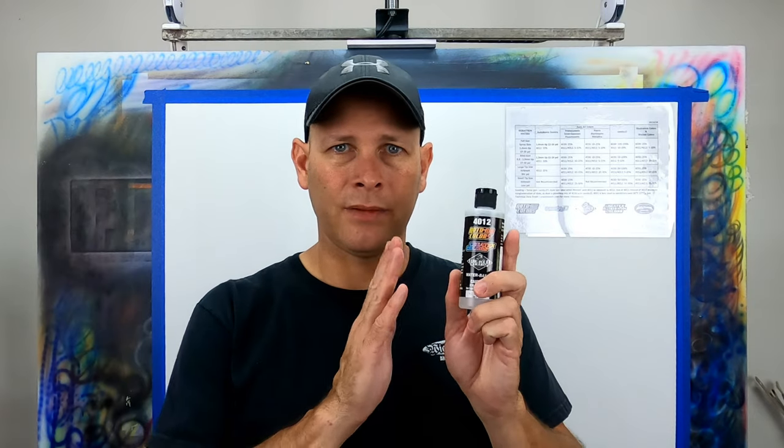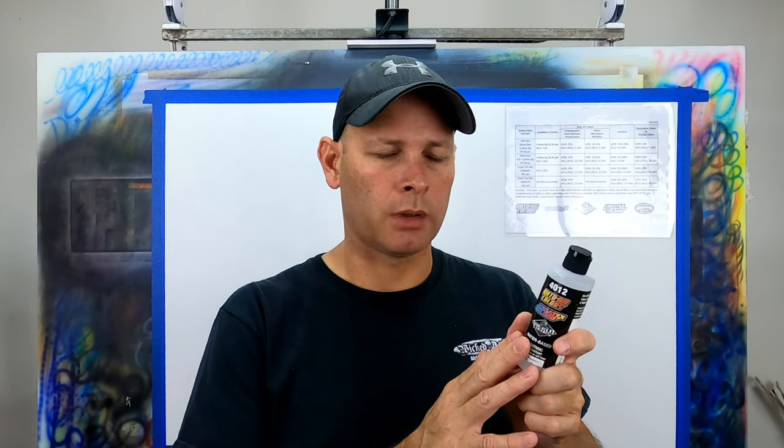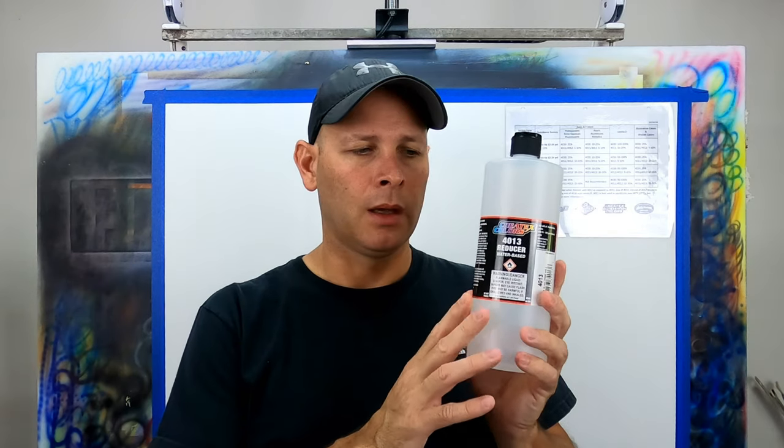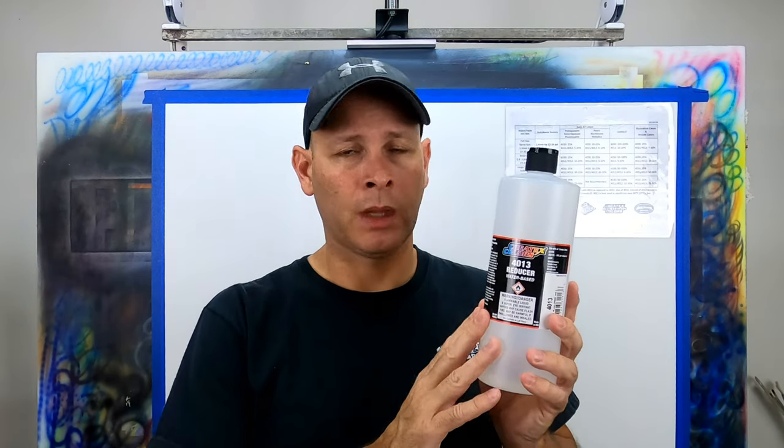Next up is 4012. I have a love-hate relationship with 4012 — it's aggressive and contains alcohol. If you add too much 4012 to your paint too quickly, you can actually shock the paint and it will congeal into a very thick substance that is no longer usable. In my studio, 4012 is now used only as an airbrush cleaner. Interestingly, you will no longer find a technical data sheet for 4012 on Createx's website. I suspect 4012 will be discontinued at some point because the new reducer is now called 4013. I haven't tried 4013 yet based on my issues with 4012, but I do plan to.